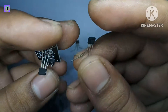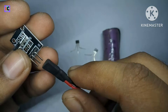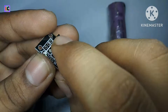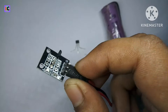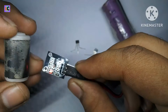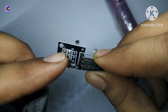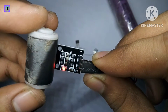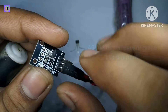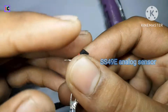If I test the module-based sensor, the battery is connected to the module along with a magnet from the motor. When I bring the magnet close to the module, the LED connected to the output of the sensor will glow as the magnet approaches. That is how the digital sensor works.